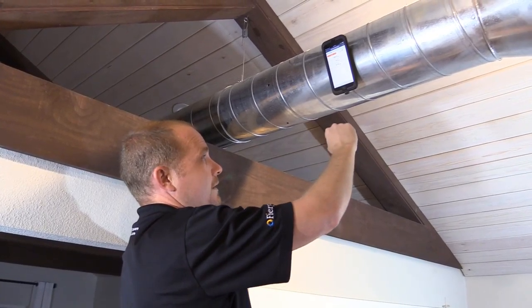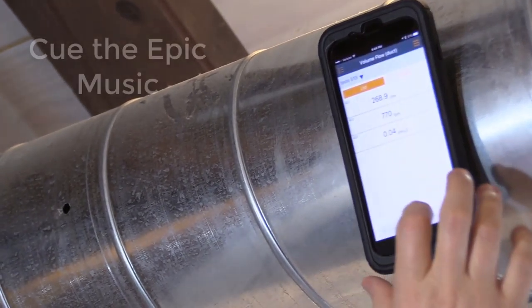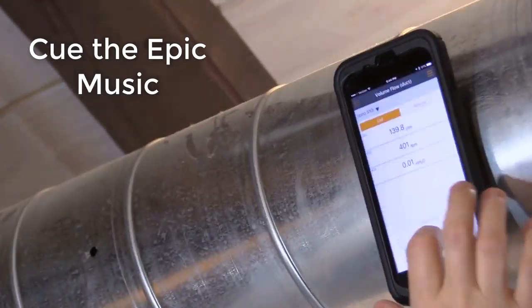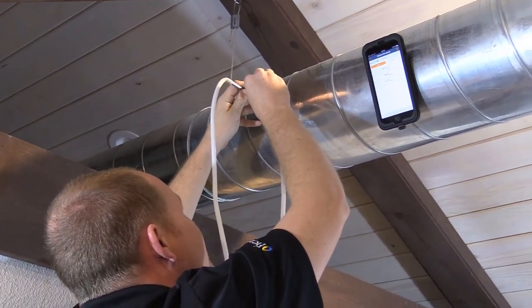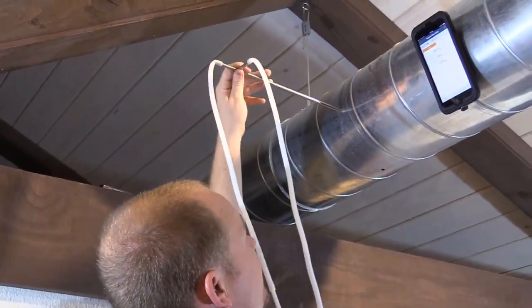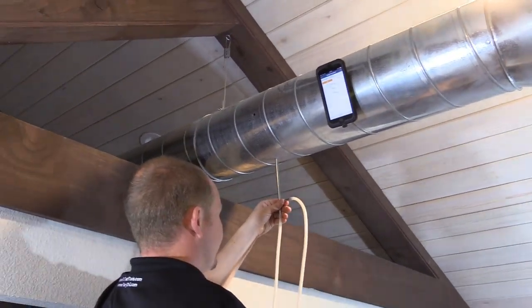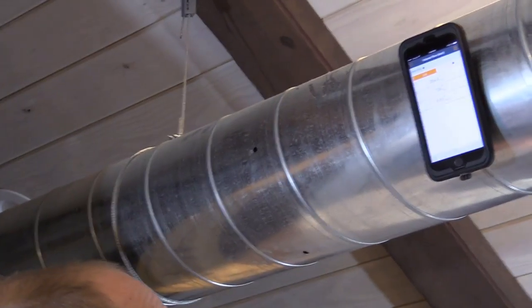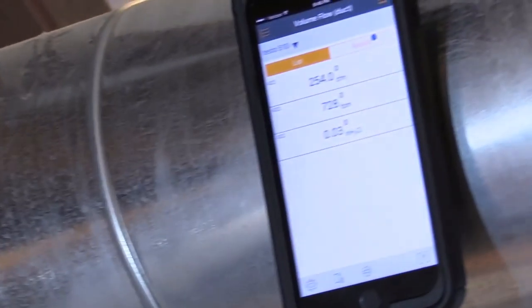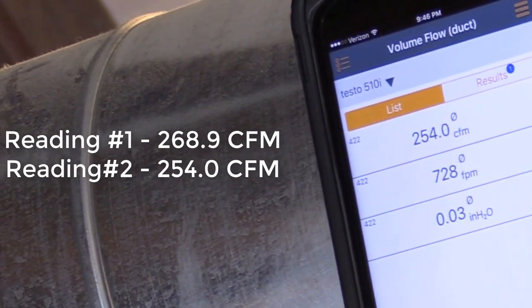We know we had 268 CFM at 770 feet per minute. Let's go ahead and do it again one more time.